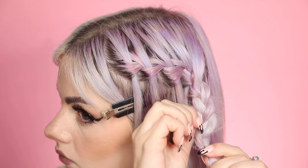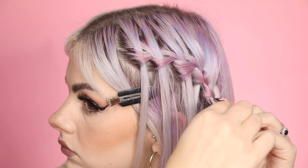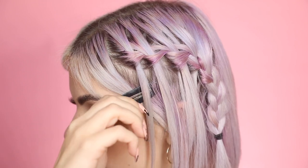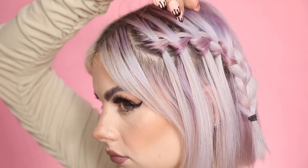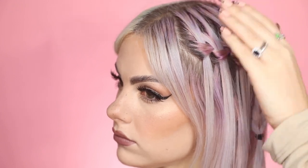Then I'm going to secure with an elastic band. Pull out the braid so it's not too tight. Grab some hair grips because on my hair the braid tends to stick out, so I just grip it so it is gripped towards my head. Then yeah, that's pretty much it! Just pull out the waterfall strands at the top that are going straight through the braid to create a bit of volume.